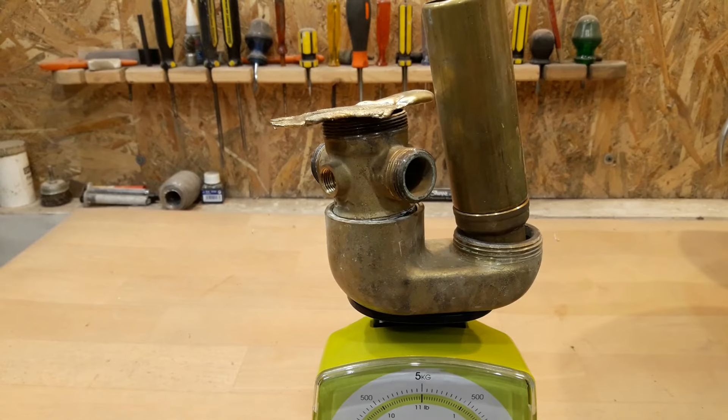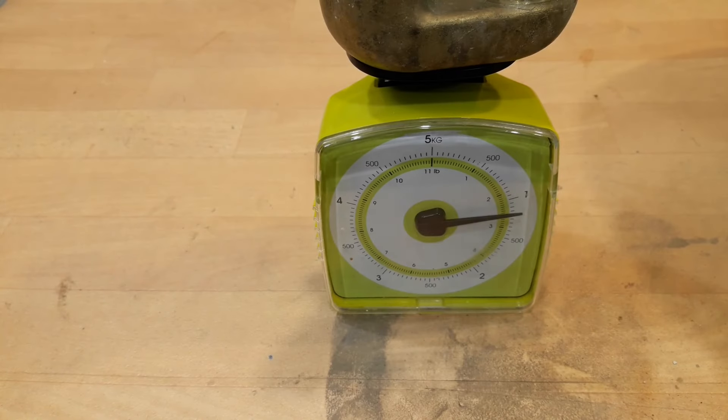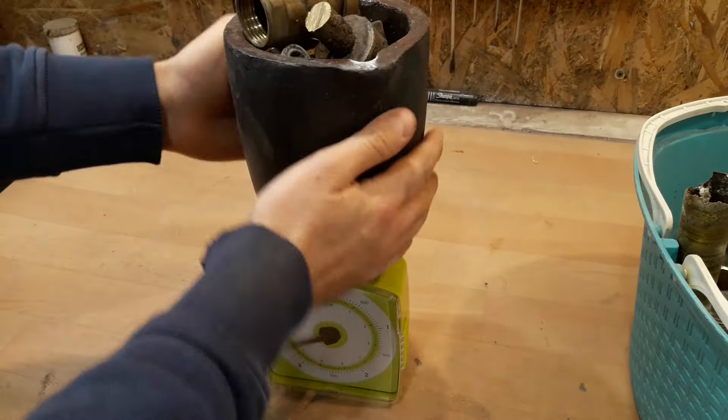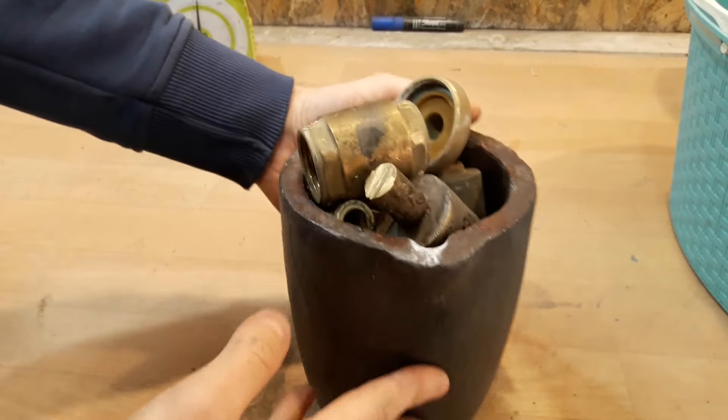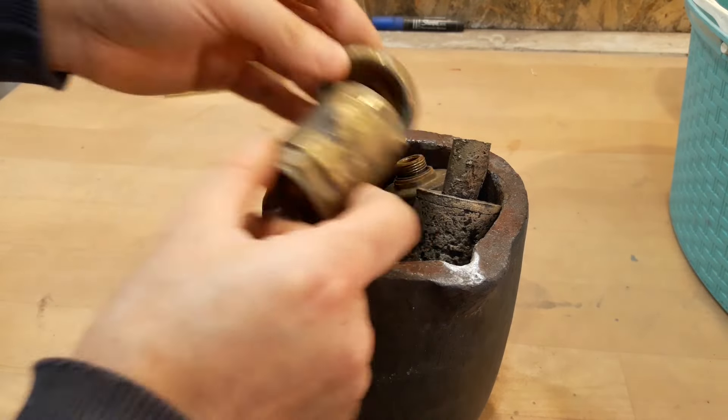Then I'm adding about 1.2 kilos or 2.6 pounds more, and lastly, since I had the feeling that the crucible was not full enough — which ended up being false — I added about half a kilo or one pound while smelting.